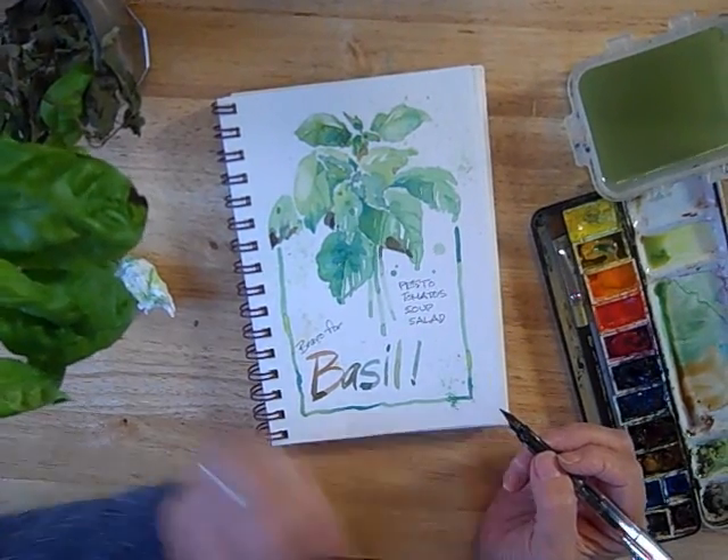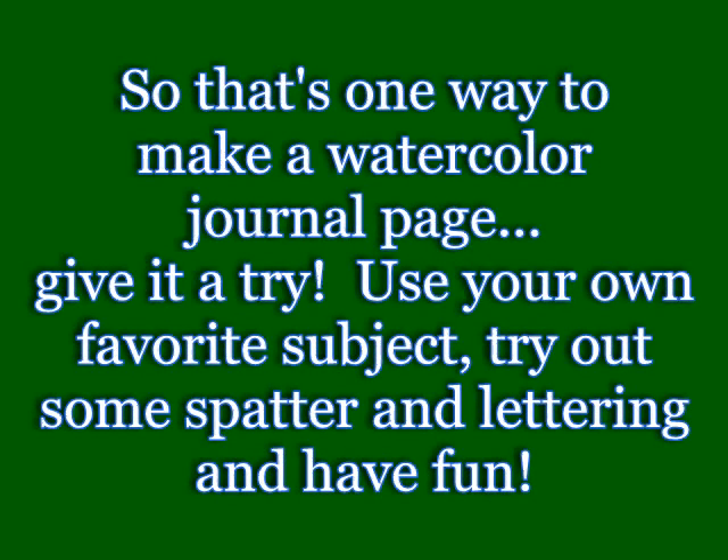Okay, that was a fun page. Hope you enjoyed it. How did you get on?